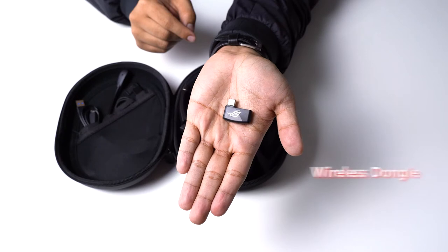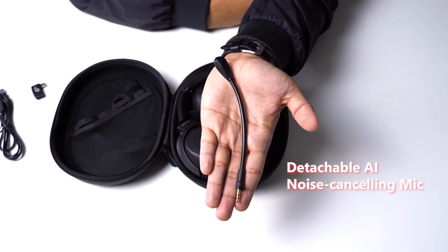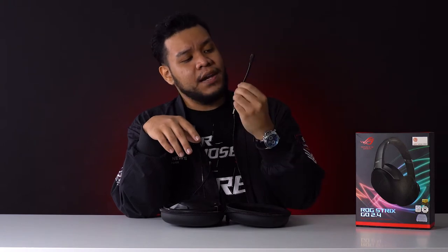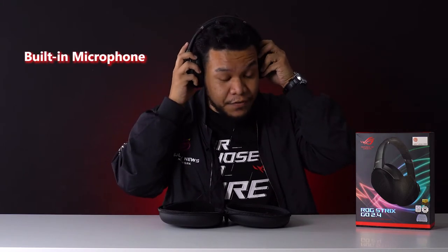Anyways, it only weighs 290 grams, excluding this awesome carry pouch that comes along with the package. You can store your wireless dongle, charging cable, and detachable AI noise cancelling mic. I'm actually not even sure why they included this, because this baby right here already has built-in microphones and it's actually very nice. So this is something extra — if you use it, you use it; if you don't, you don't.